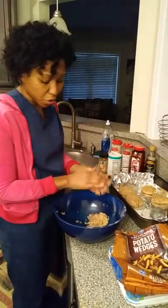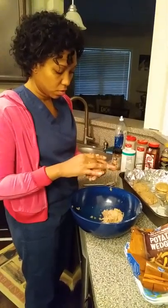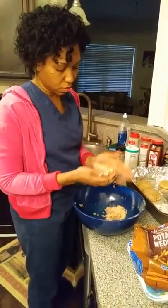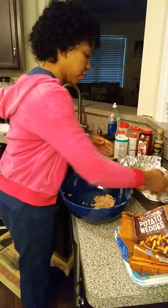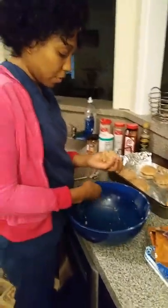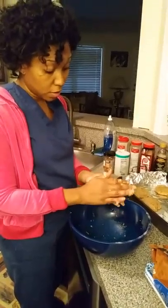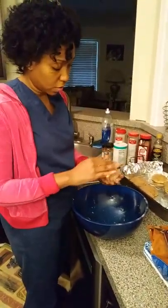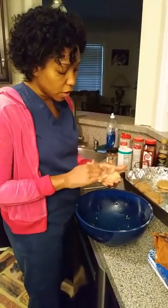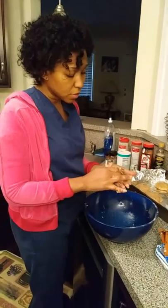One more baby burger here. We've got just a little bit left — we're using all of the ground chicken, we're not going to waste any. There's almost enough left to make a burger that's about the same size as all the other ones, so it'll still cook at about the same temperature. It's okay if this happens, it's not quite a crisis.